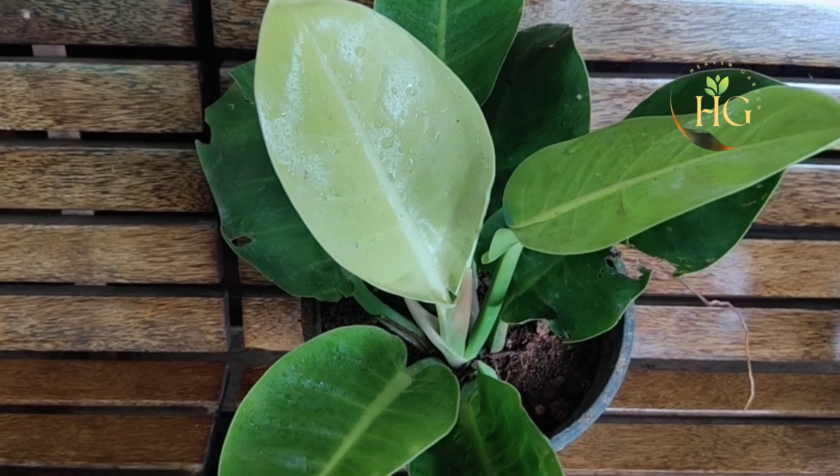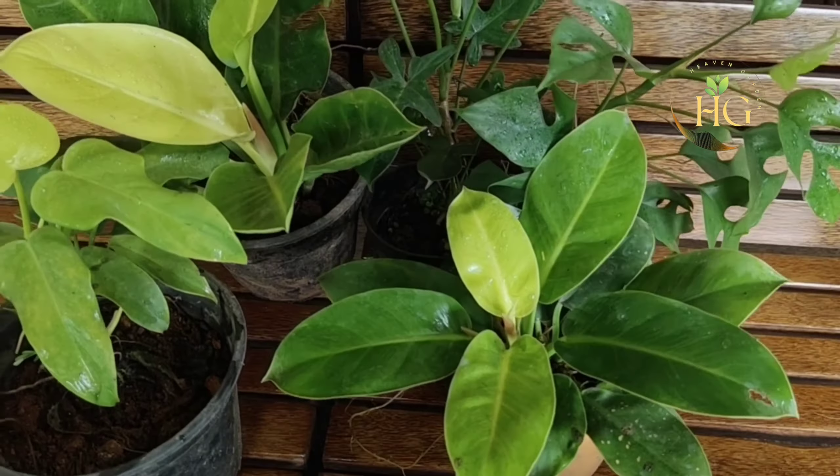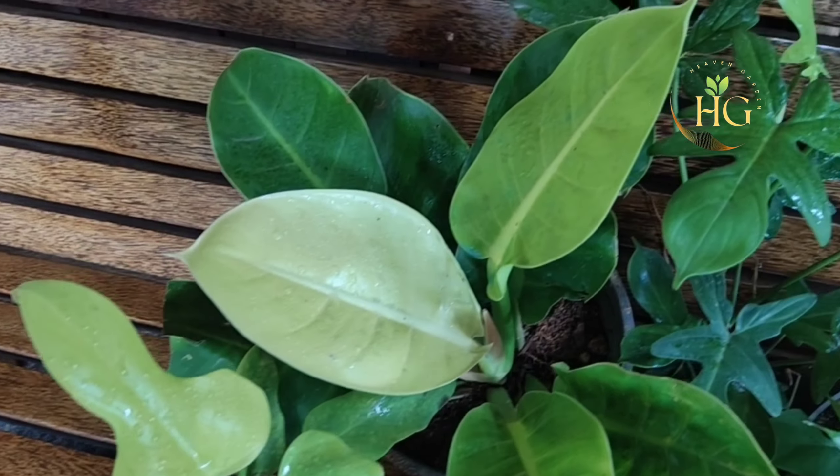Each of these plants will be priced at 700 rupees.